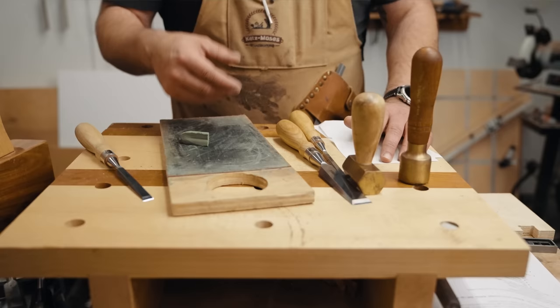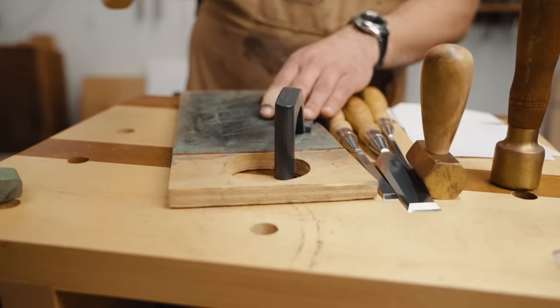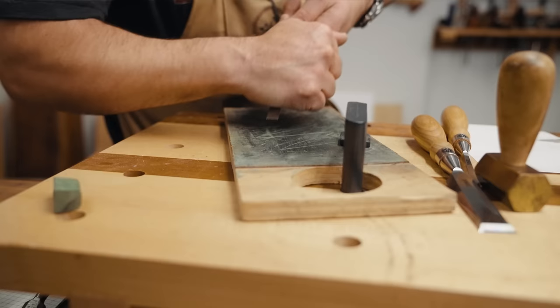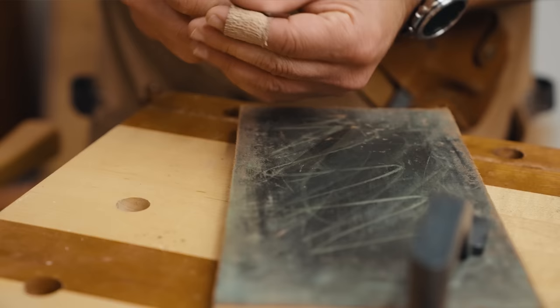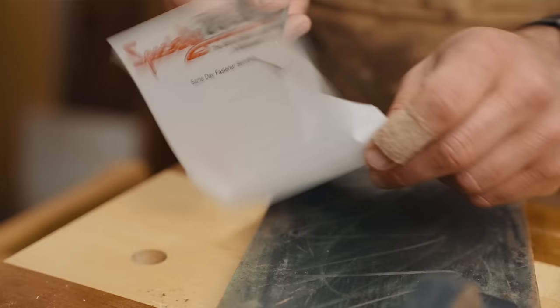Let me show you how well this works. You just take your stropping compound and put a little bit on the strop — especially if it's built up like mine has. Lock down your strop, take your chisel, put firm pressure, lock your wrists, and do this 20 to 30 times. Then once you've done the top, just drag it backwards another 10 to 15 times just like that. Watch how well the paper cuts now — and keep in mind that was all of 15 seconds of work. It just slices right through.